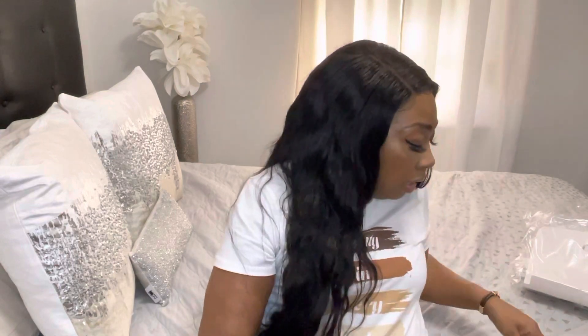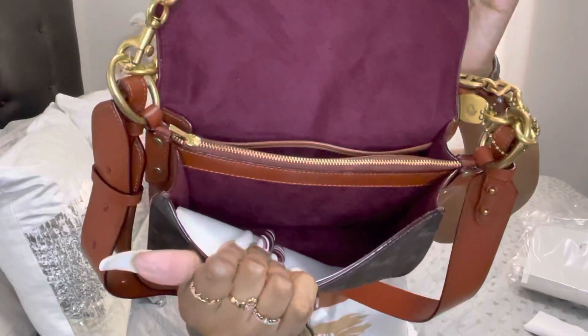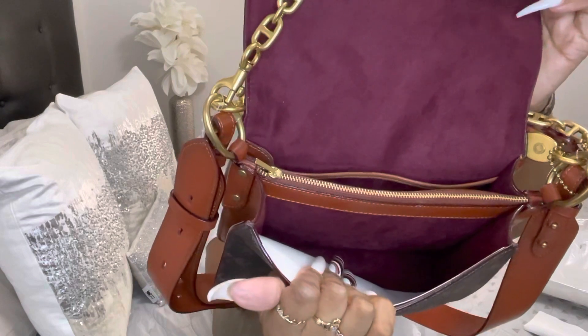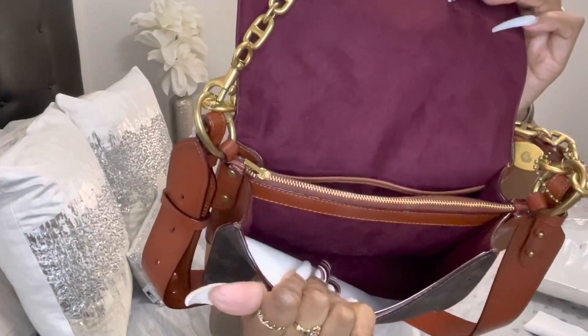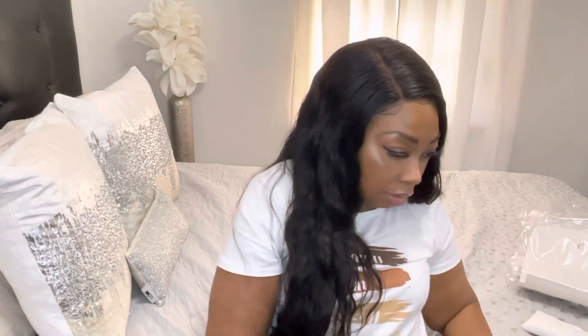I'm going to take the stuffing out from inside. As I'm looking inside it looks very spacious. Let me show you — it came with the Coach dust bag. You can see that it has a double compartment so you can separate your stuff, and it has a zipper in the middle so you can keep your cash and coins inside. I believe this bag can hold a lot of items, which is great if you have a lot of stuff to carry.